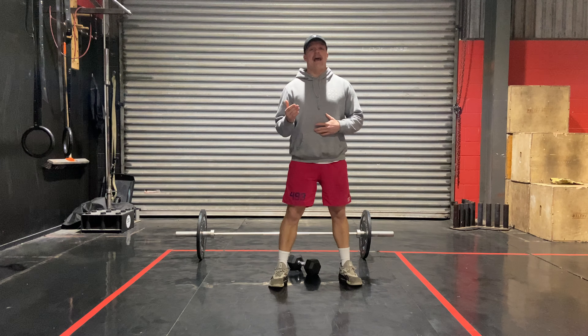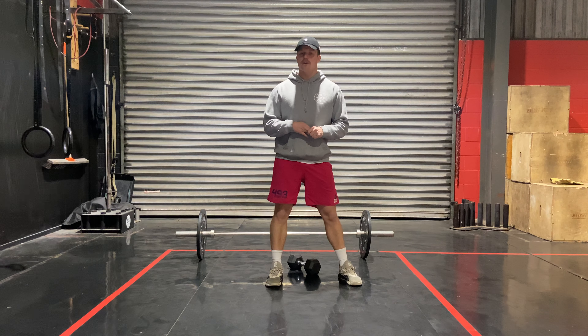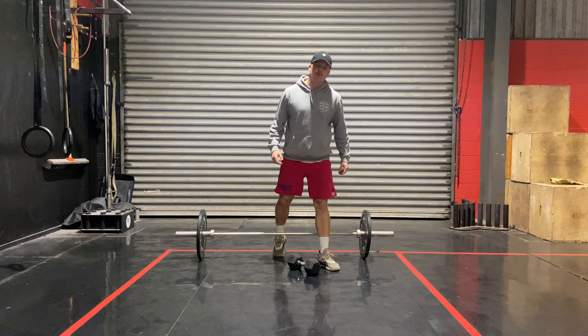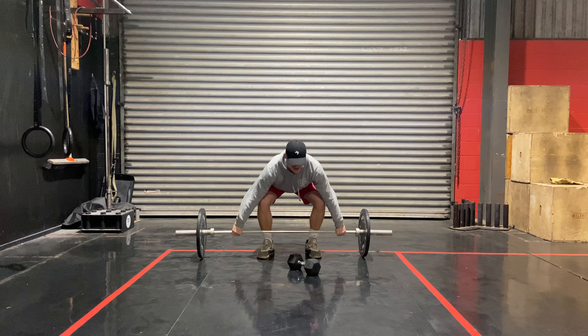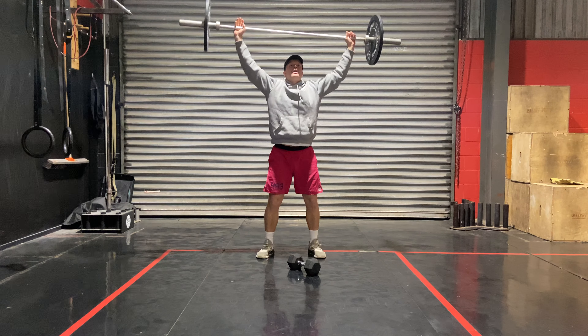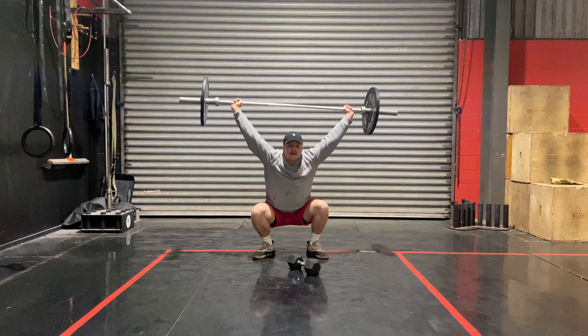Full time, eleven minute cap. The rep scheme is 10, 8, 6, 4, 2 — two minutes to get through each round. With the barbell, we've got a hang squat snatch: deadlift the bar up, hinging forward, catching in that squat — for ten reps.